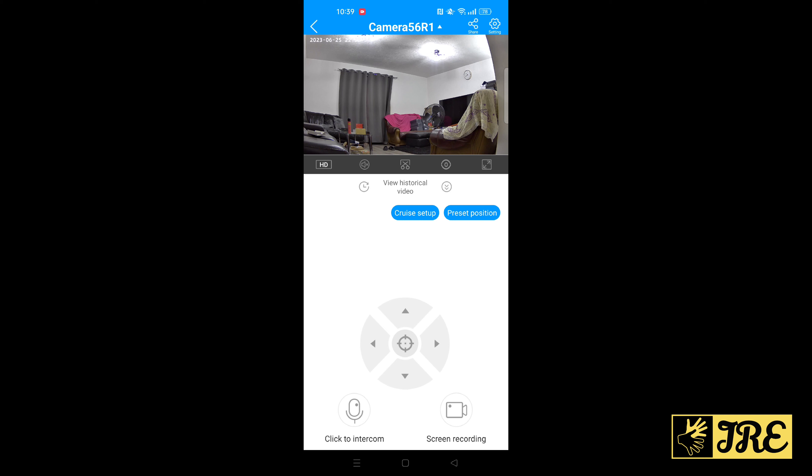Once you download Cam720, register, and set everything up, this is how it looks. I like the layout and how smoothly it operates. You've got options to change resolution — HD, Full HD, and SD mode. There's a mute button, full screen option, cruise setup, preset position, settings, navigation controls, click intercom so you can talk through the camera, and screen recording.